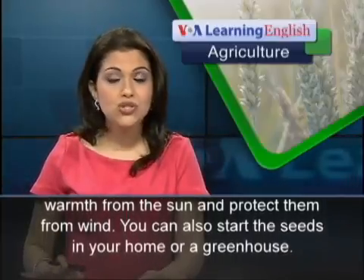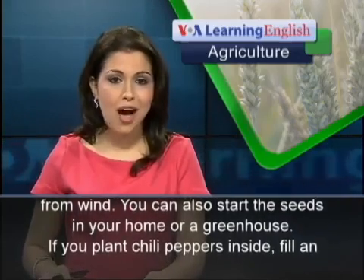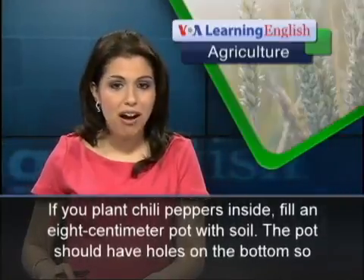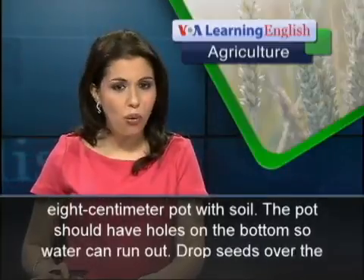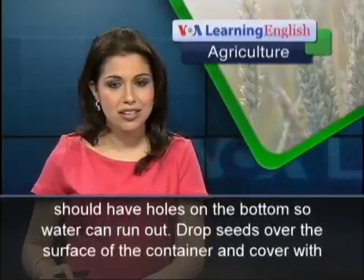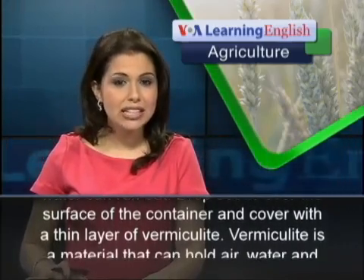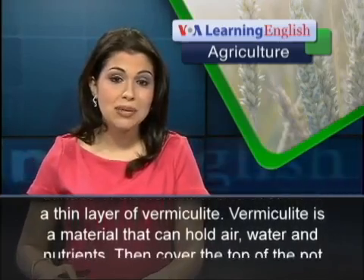You can also start the seeds in your home or a greenhouse. If you plant chili peppers inside, fill an 8-centimeter pot with soil. The pot should have holes on the bottom so water can run out. Drop seeds over the surface of the container and cover with a thin layer of vermiculite.